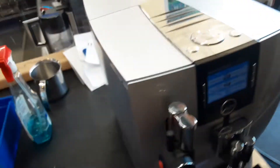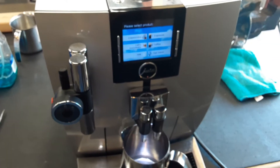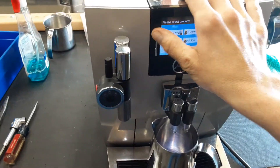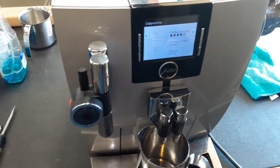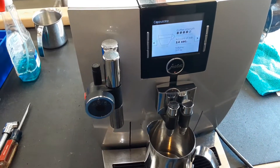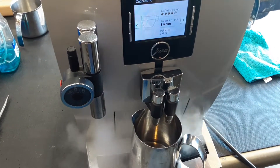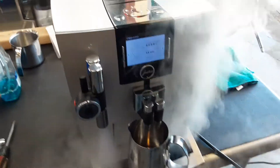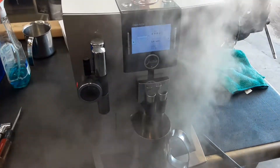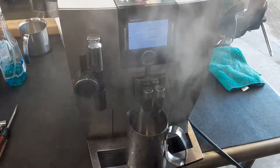Let's go ahead and pull a test shot. I don't have the steam one hooked up, but I'm actually going to do a cappuccino so we can test the steam function and show the steam is working. It's a nice strong steam — here we go.